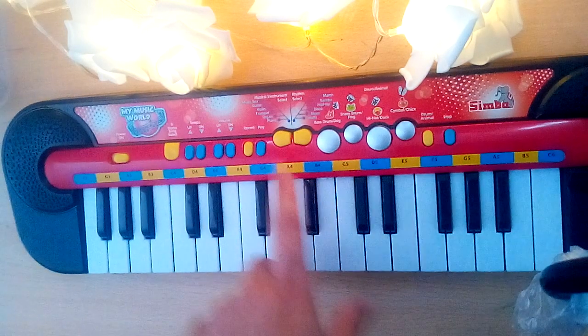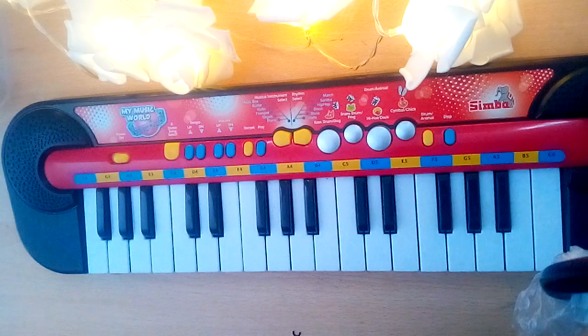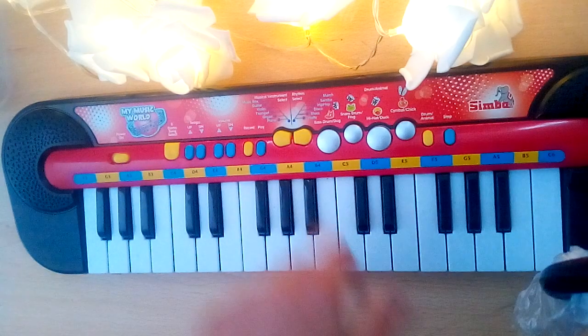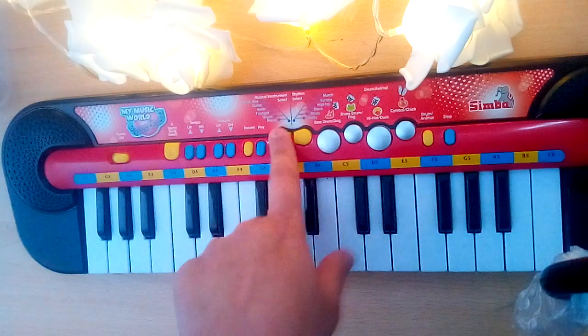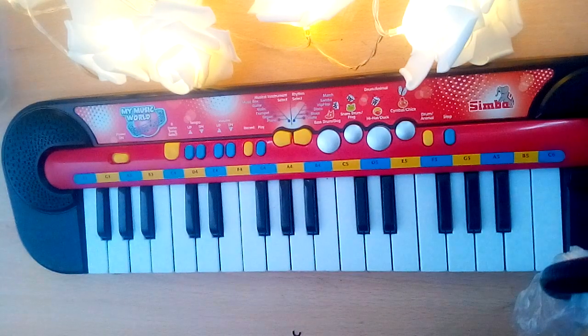This is the violin. The trumpet. Organ. Piano.